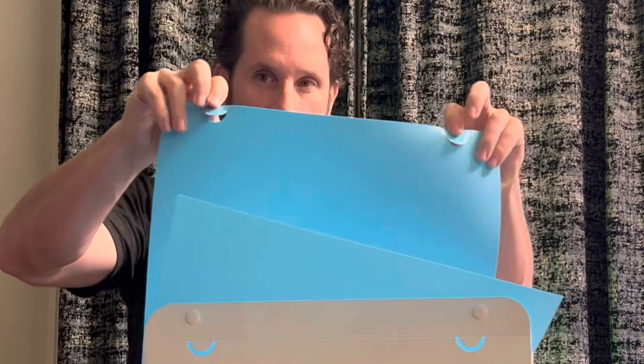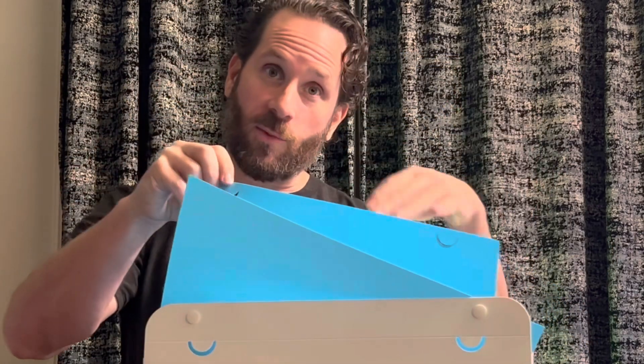So we're going to choose blue. We're going to take these little pieces here and hook them right on the top.